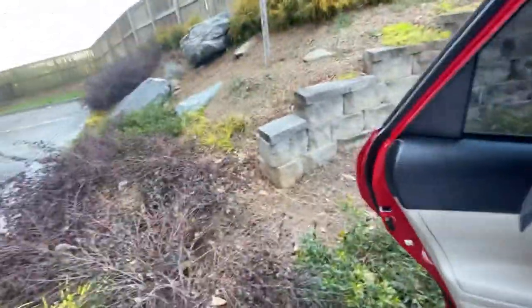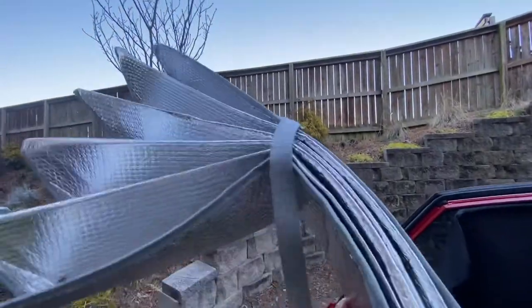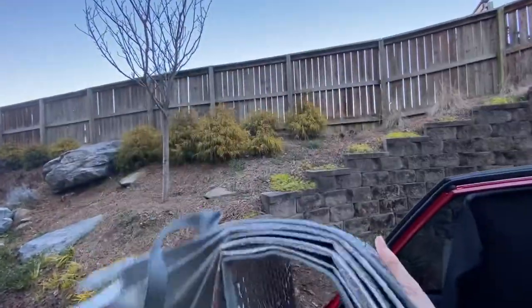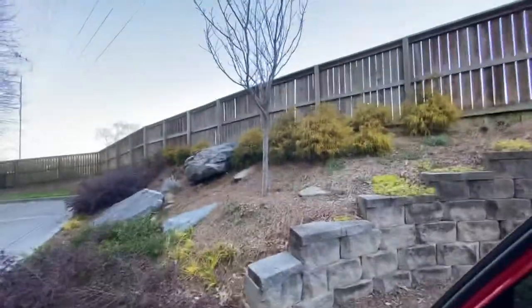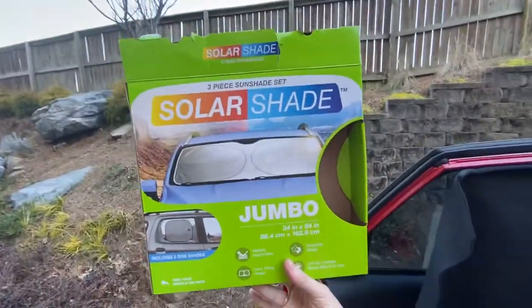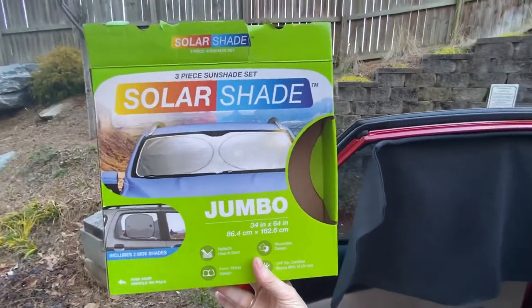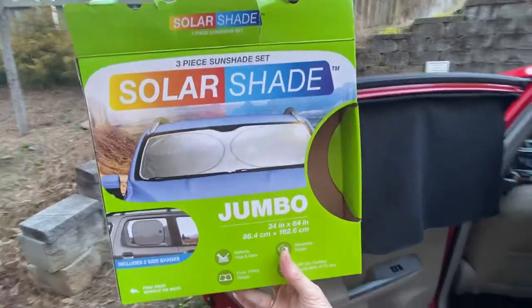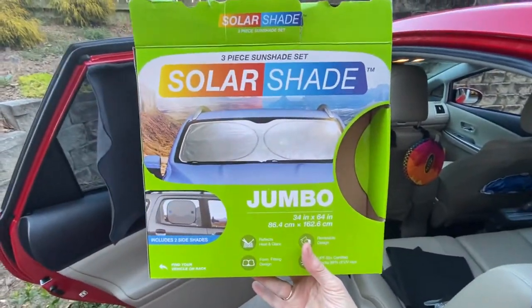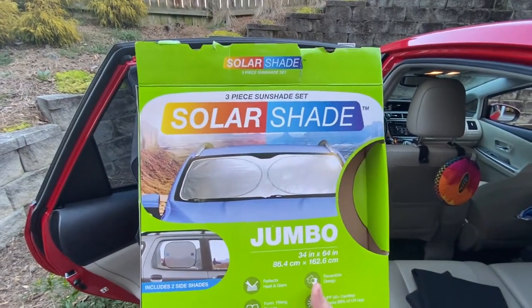As far as the front windshield goes, I used to use one of those accordion-style shades, but they get kind of flaccid over time and don't stay in very well. My new acquisition is this one, which I got last week at Costco for less than $10. The Prius windshield is huge so you definitely need to get the jumbo size. I'd resisted getting one before because I always thought they'd be hard to fold up, but actually it's pretty easy, so I think that's going to work out quite well.